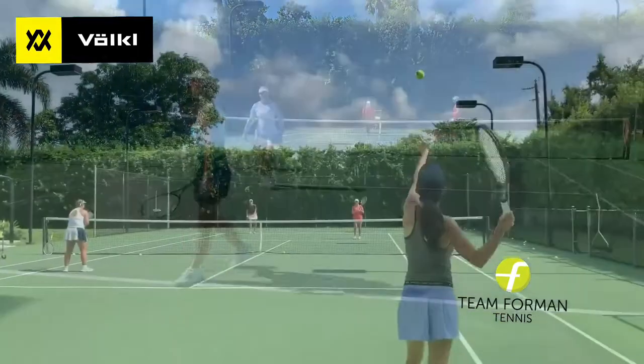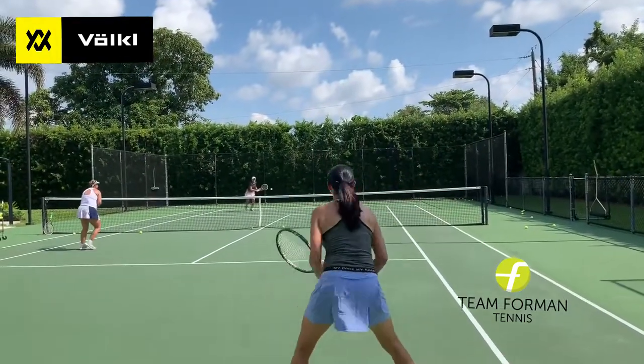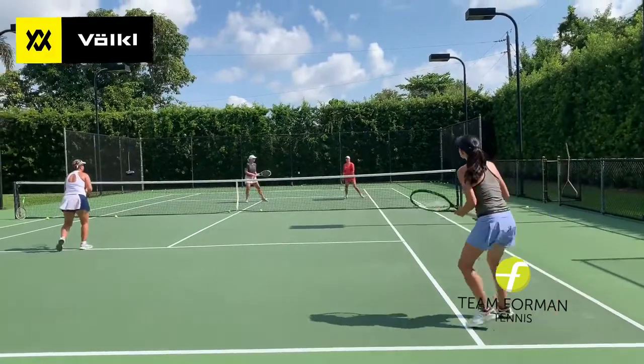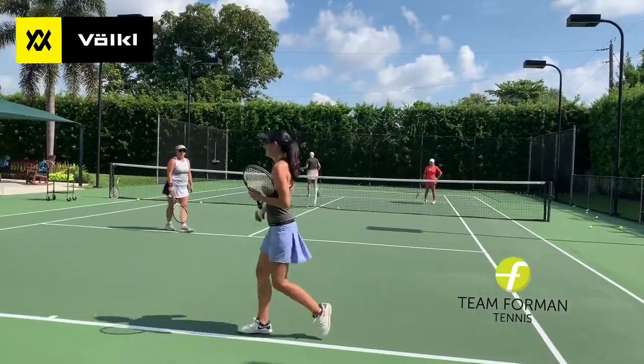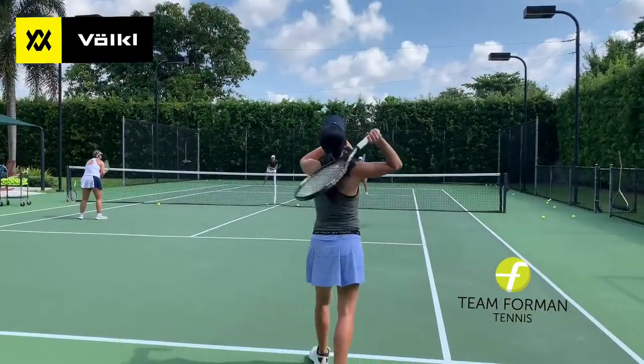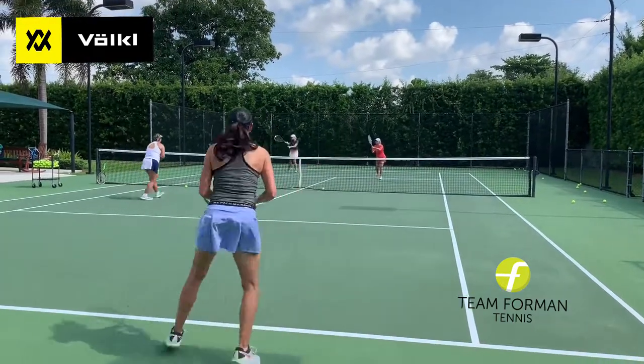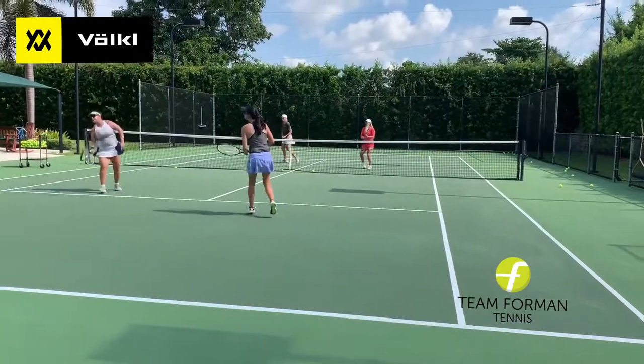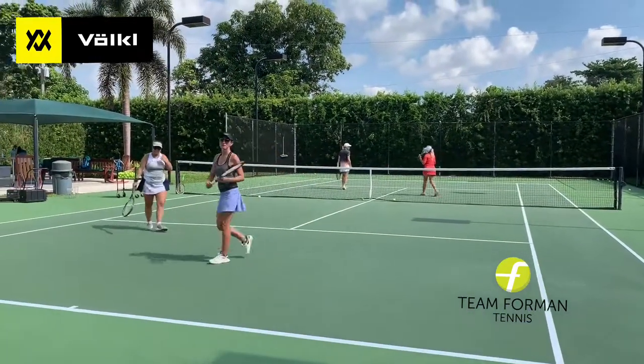Oh my God, look where you're standing. Good, relax. Good, now come on. Oh my God, it's like a different person when you do that. Stay back, stay back. Good. That looks so much better. Good.